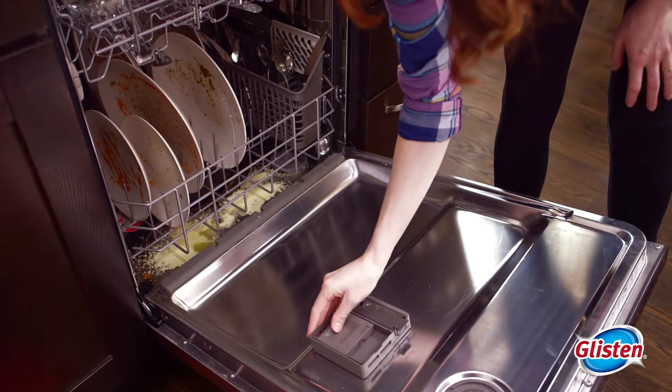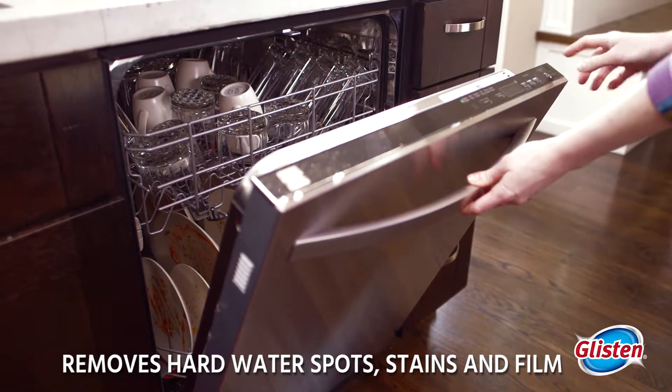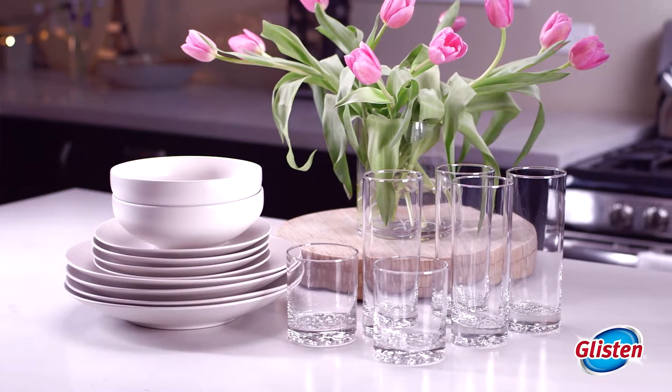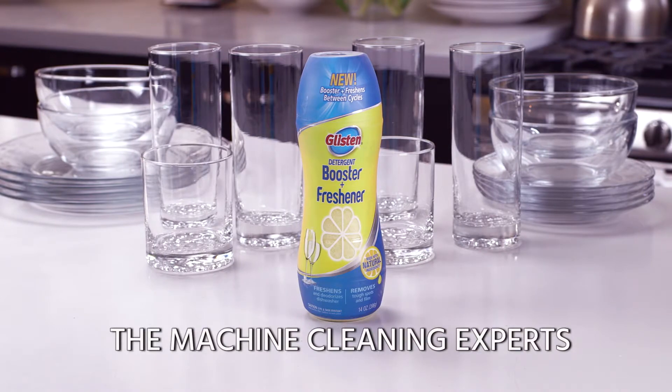Then, during your dishwasher's normal cycle, Glisten removes hard water spots, stains, and film, leaving your dishes and glassware sparkling clean. So stop odors and stop seeing spots. Give your dishwasher a real boost with Glisten Detergent Booster and Freshener.